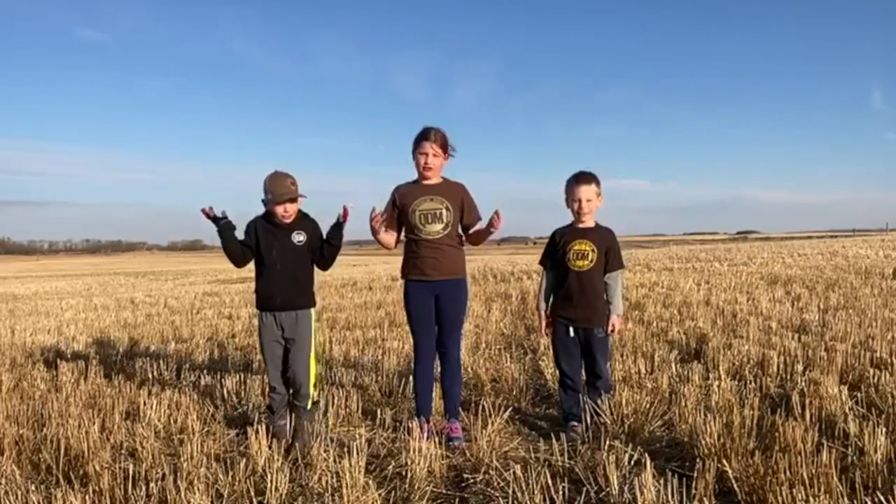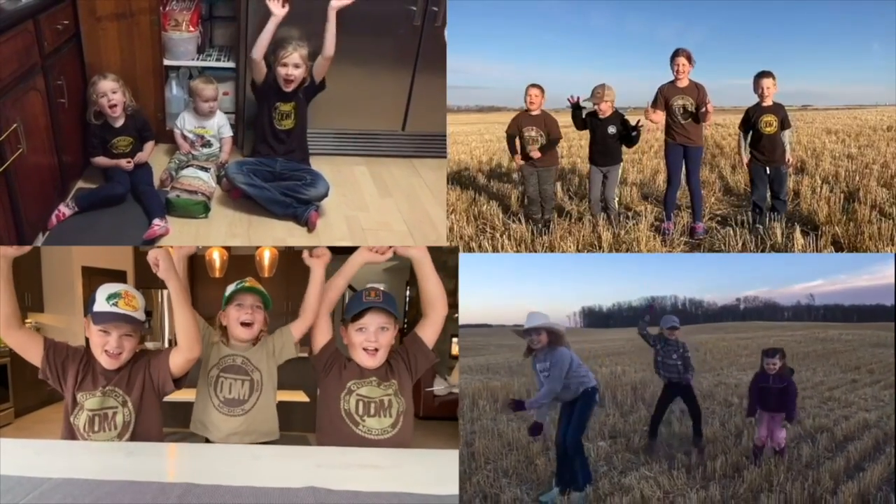From the grocery store, Quick Dick. No, no, no. I mean even before that. We don't know, Quick Dick. Do you want Quick Dick to show you? Yeah! Well, oats usually start off as a seed and then it takes a farmer and a farm to grow them.